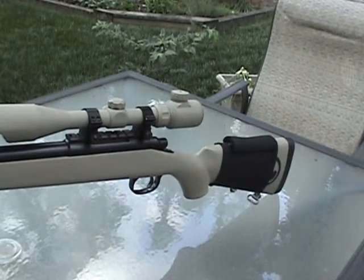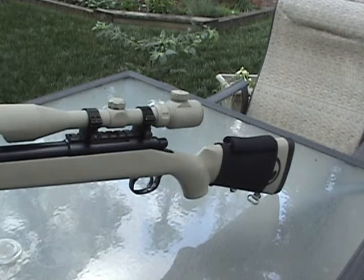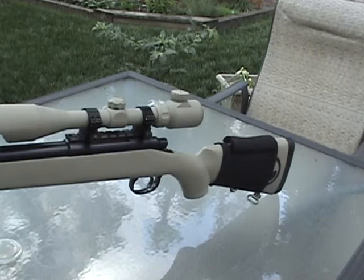Hey guys, today I'll be doing a review of my upgraded and modified JG Bar 10.